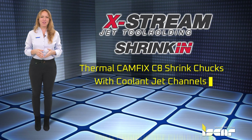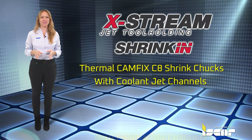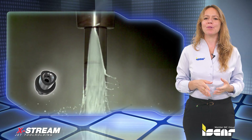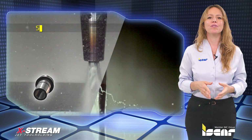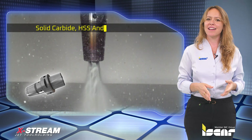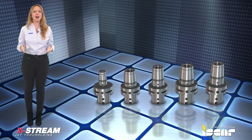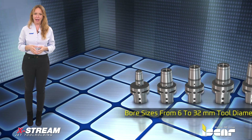Xtreme Shrinkin. Thermal Camphix C8 shrink chucks with coolant jet channels along the shank bore. Camphix tapered shanks with coolant jet channels along the shank bore are suitable for solid carbide, HSS and steel tools. The new family offers several bore sizes from 6 to 32 millimeter tool diameters.